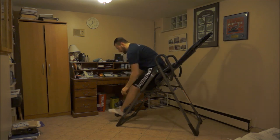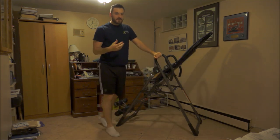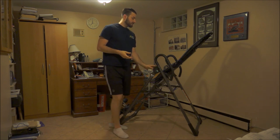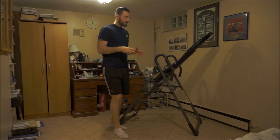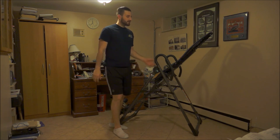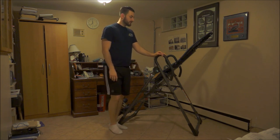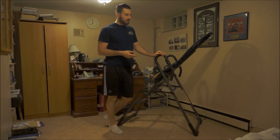To get off, I just unlock the pin and step out. In terms of setting up these inversion tables, they're pretty simple. This one comes partially assembled — only a few pieces and screws to put together. It took me about 20 minutes and comes with easy-to-follow instructions.